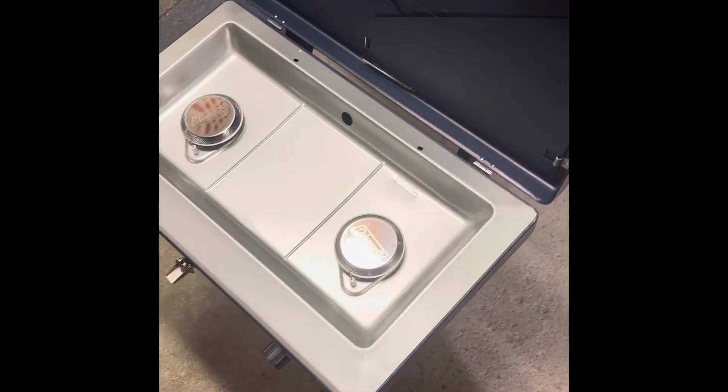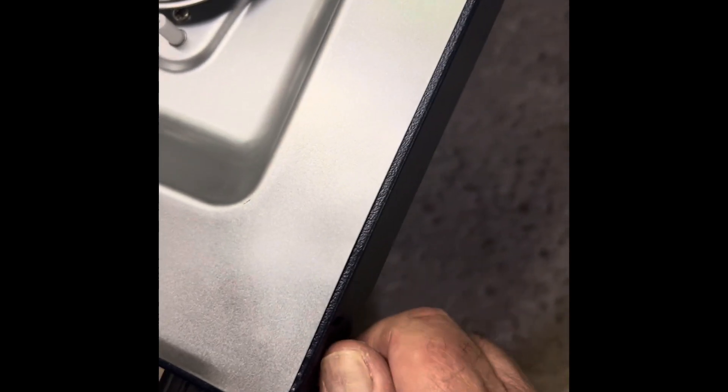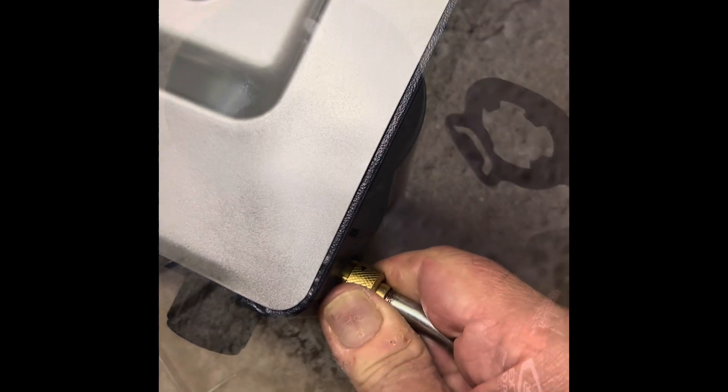The regulator should be pretty easy to put in. Let's try this thing out. Let's screw it in there and make sure it's hand tight.